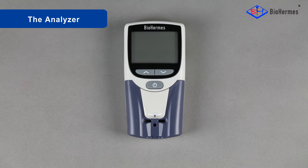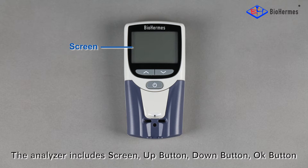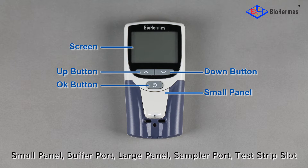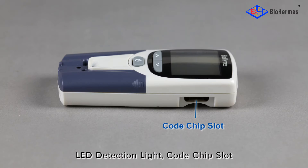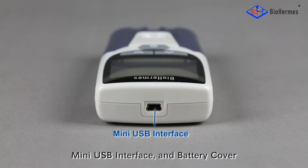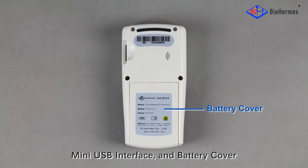The analyzer includes a screen, up button, down button, OK button, small panel, buffer port, large panel, sampler port, test strip slot, LED detection light, code chip slot, mini USB interface, and battery cover.